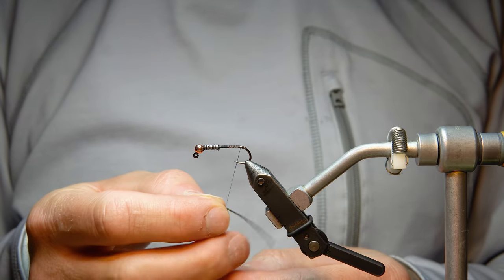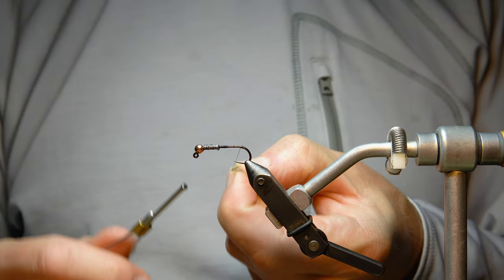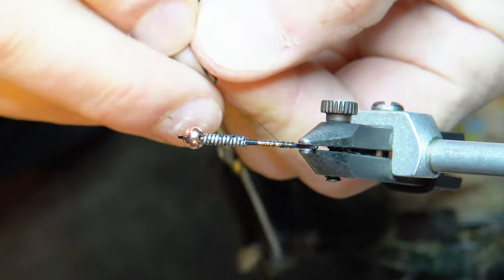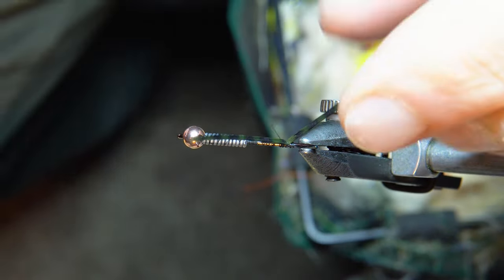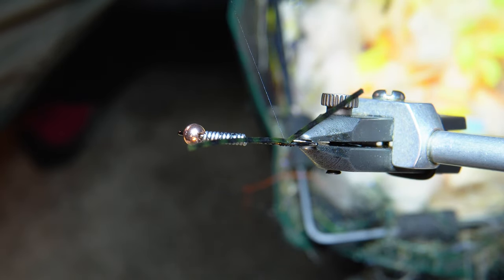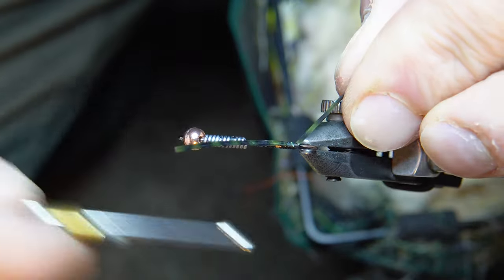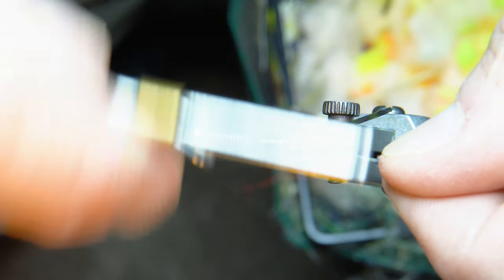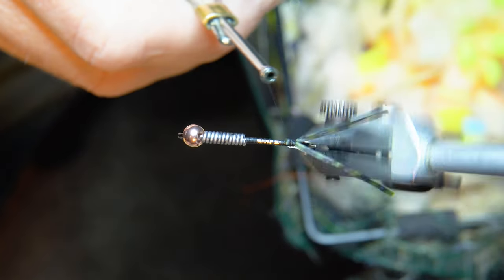I take the leg, wrap it onto the thread, and grab it from the back so it's connected to the thread. Then I swing it around, pinch it in, and it's already on — a pretty useful little trick. I tie the first side in, fold it over, set the second side down, and you can manipulate both legs to move them around and make sure they're lined up properly.